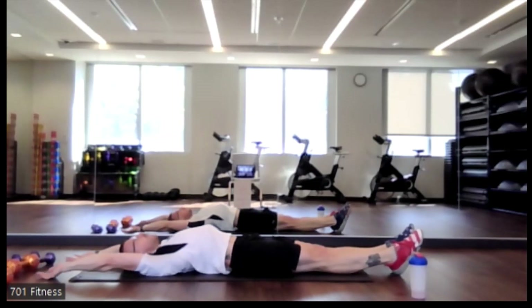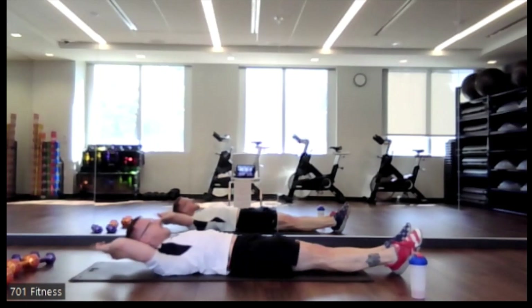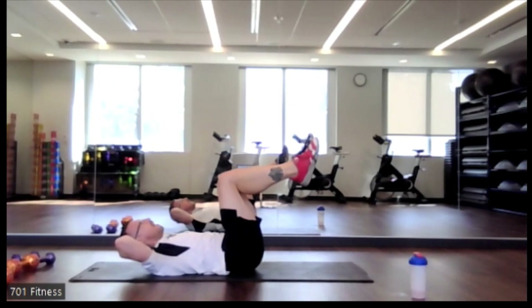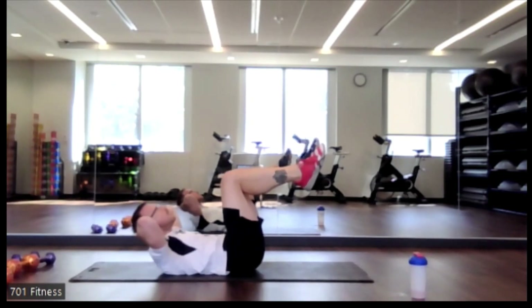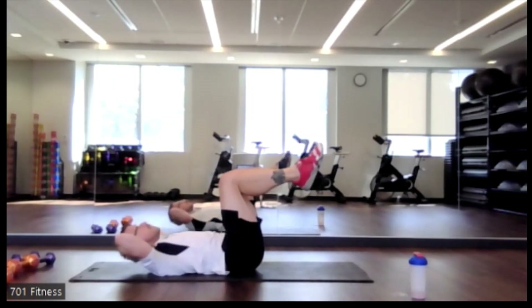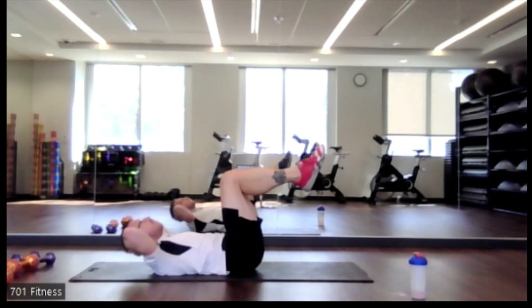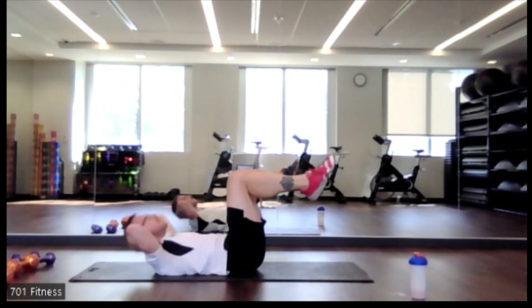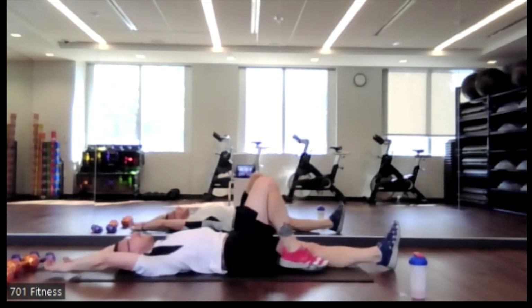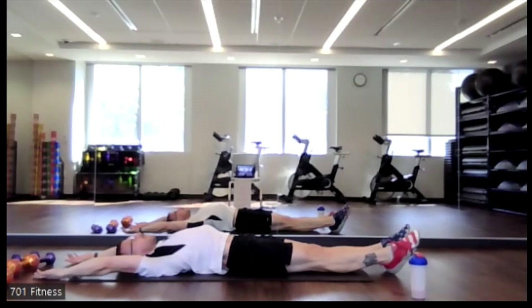Hands overhead, point those feet away from your body. One last and final — feet up at 90 degrees, doing the same crunch. Chin off of the chest, crunching up and down. Legs at 90. Extend those legs out in front of you and point those toes away from your body, feeling that stretch through your core.